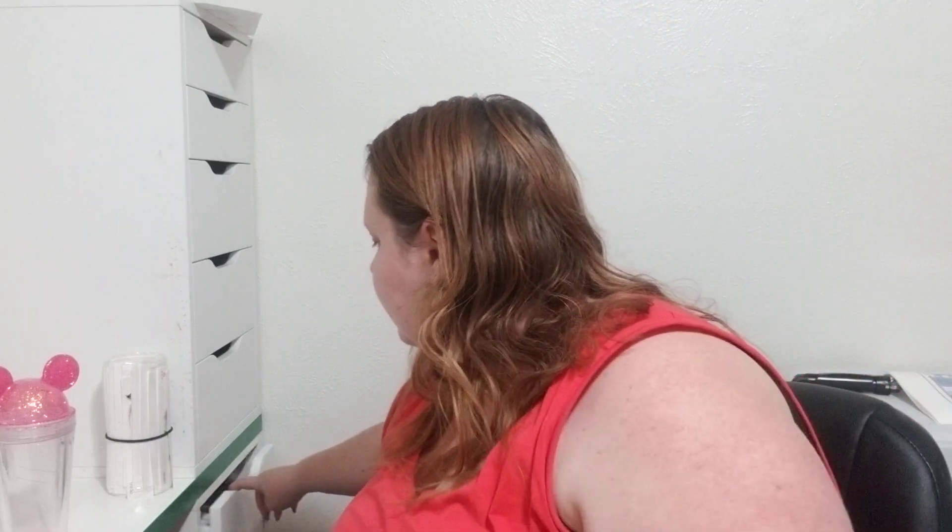If you guys want a packaging video — I don't do anything fancy. I just have a little drawer with some thank you stickers, my business cards, and care cards. I put my cards inside, wrap it up. I use the boxes the tumblers come in, usually plain white puzzle tumbler boxes since that's who I typically shop from. I pack the box with paper and bubble wrap, and I try to reuse as much as I can. If you guys want to see that I can definitely show you. Hopefully this helps — use the exacto knife around the rim to get them nice and clean.